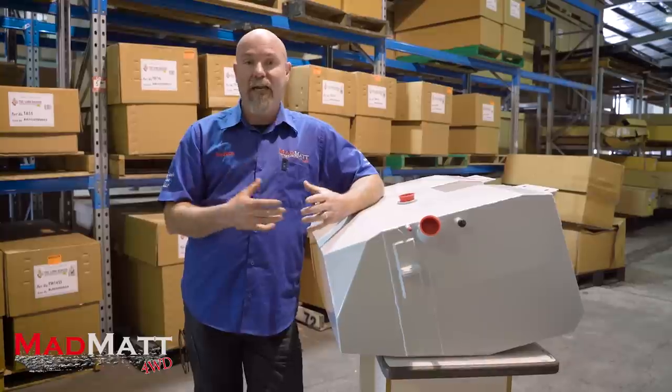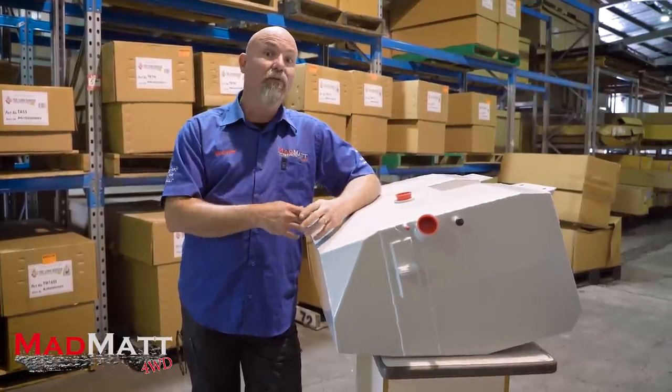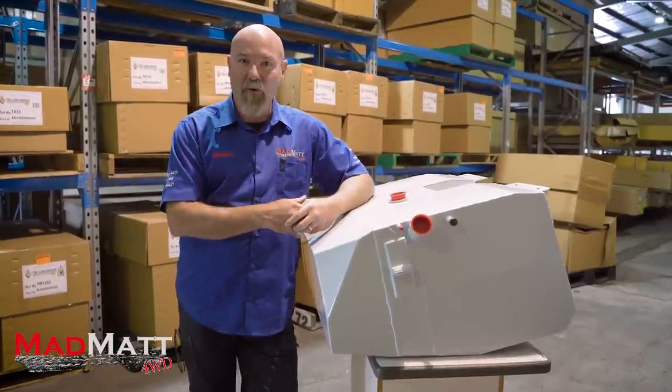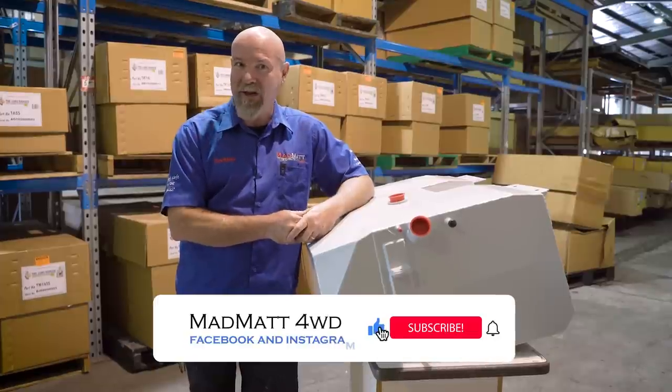So today in this video, we're going to take you through the process and the thinking behind fitting a long-range fuel tank combined with a water tank to our 105 series Land Cruiser. Here at MadMap 4D, I'm all about educating and building the four-wheel drive community so we can wheel well.